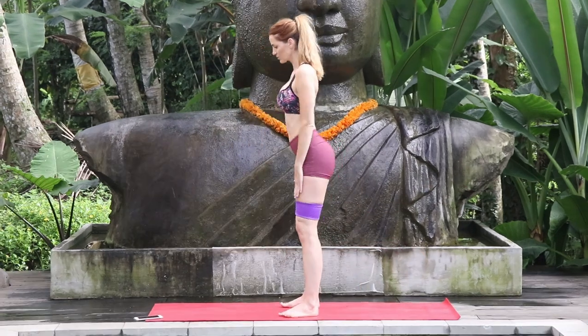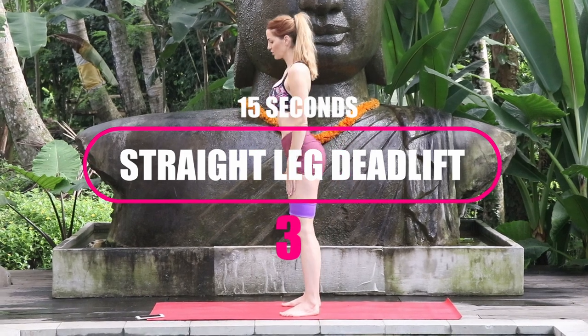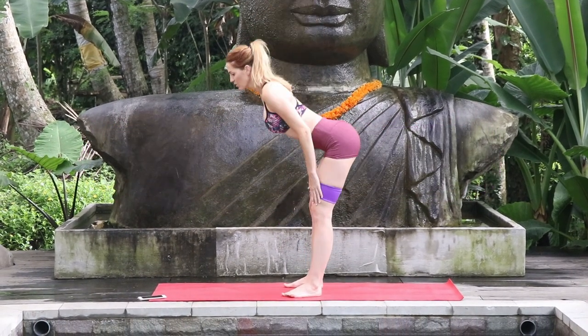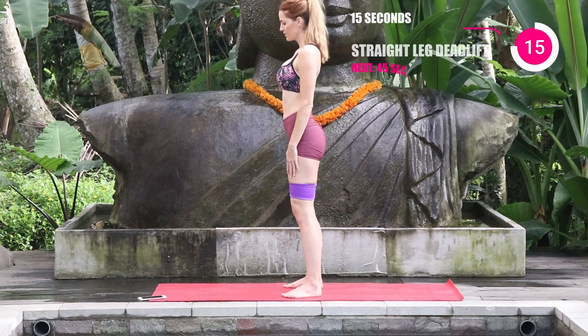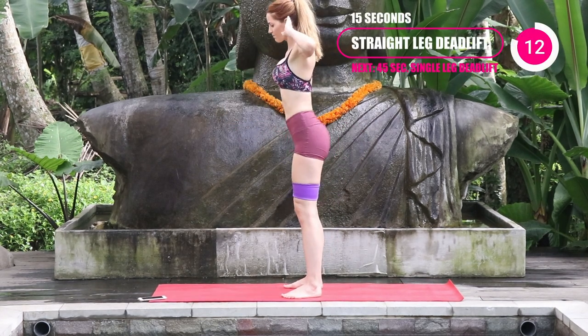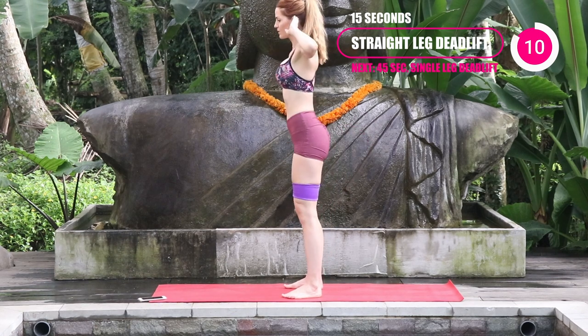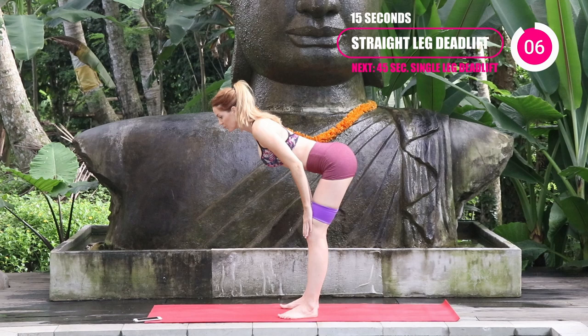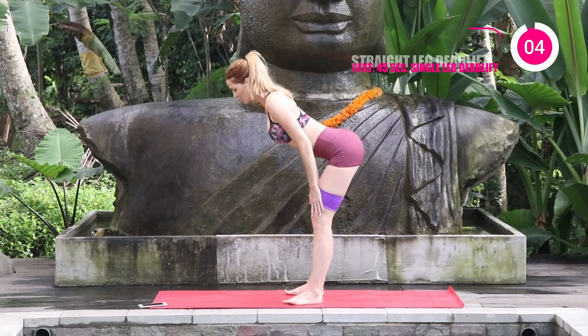Keep that core nice and tight. Now bring both legs together and go into the straight leg deadlift — otherwise known as the RDL. Just walk those hands down the legs to roughly shin height to keep a nice, strong back. You never want to round your back because then your back starts to do all the work. We want the hamstrings and the booty doing the work.